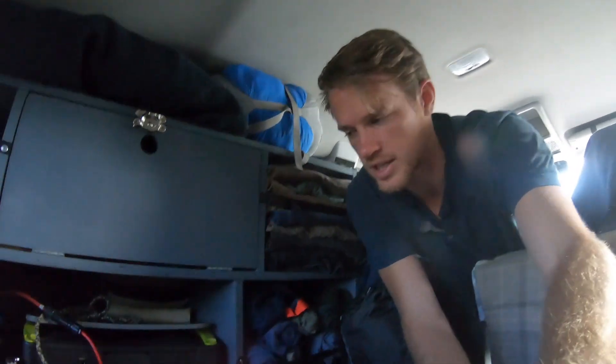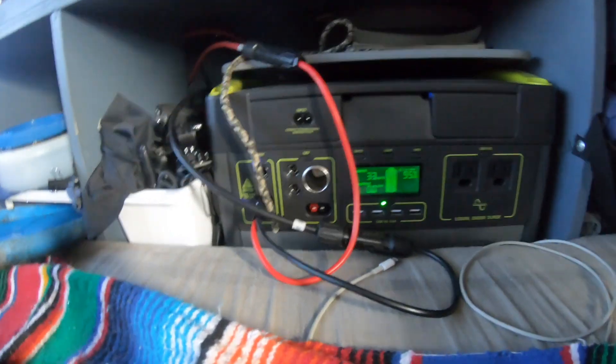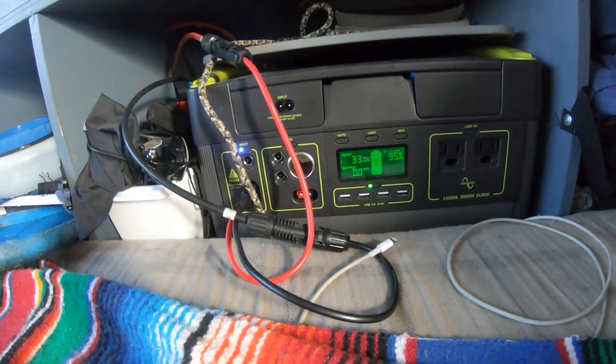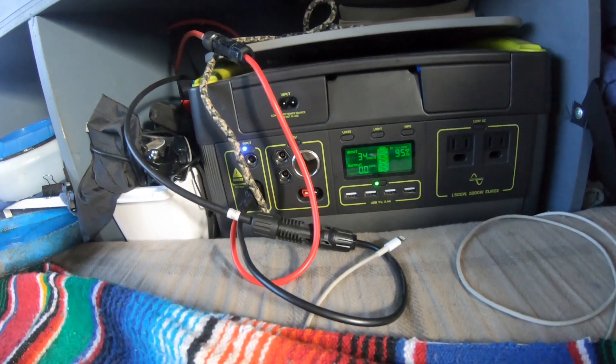It has been officially almost exactly 24 hours since I plugged this in and we are looking at 95%, up from 46% — so roughly 50% gained in 24 hours. That's great news for me because I definitely don't go through 50% of charge in a day. Even charging my laptop and camera batteries, I'd probably hit maybe 30% at the absolute maximum. So I have more power storage than I need and more than enough supply through the solar panel.